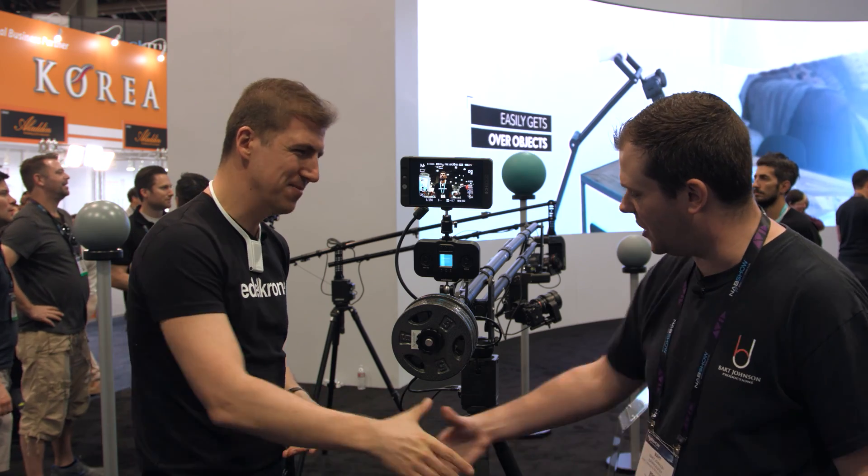Well, Kadir, thank you so much for sharing that with me. This is a fantastic product. Guys, be sure to keep an eye on Edelkrone and the Jib Plus, and keep an eye on the channel for more coming from NAB 2016.